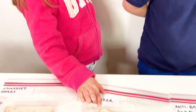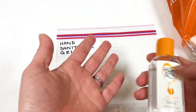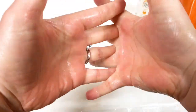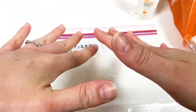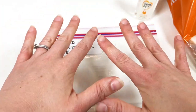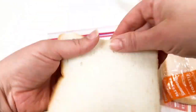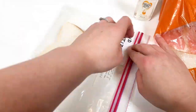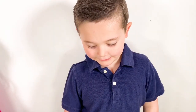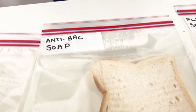This one, she rinsed her hands through water. This one, she used antibacterial soap — yes, antibacterial.